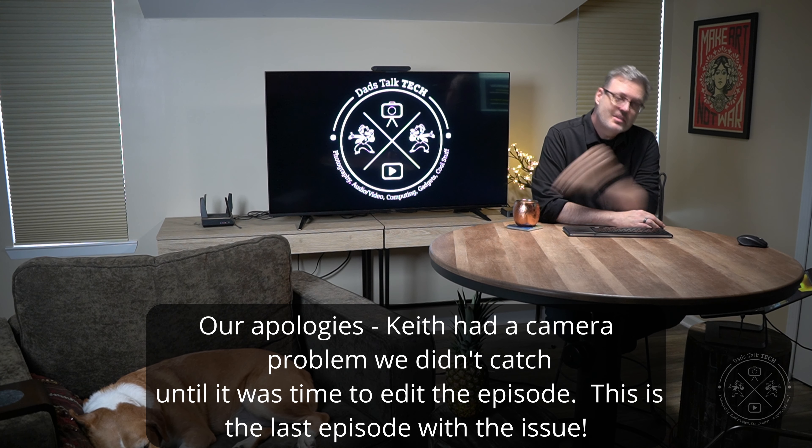All I can say is you better make sure that you call your shot. Call the rail, call the pocket. That's the rules, right Nessa?